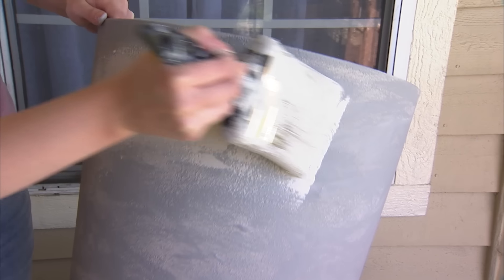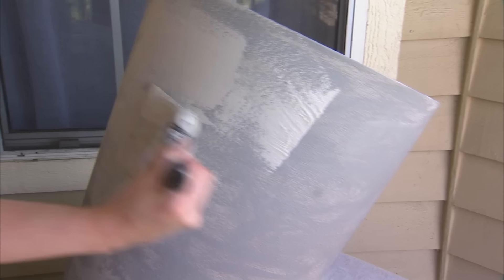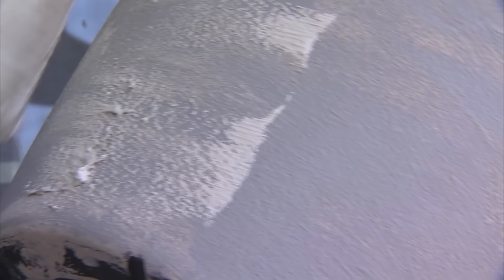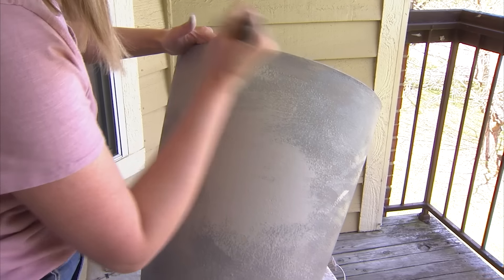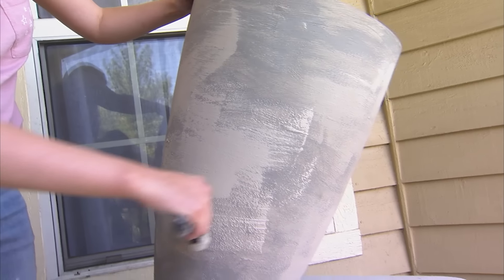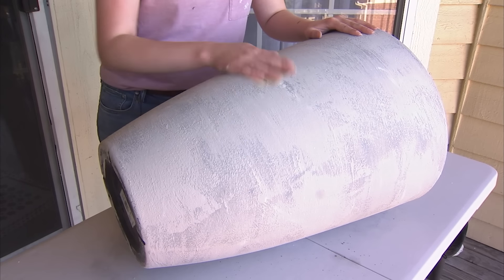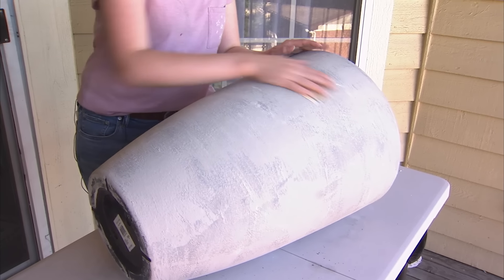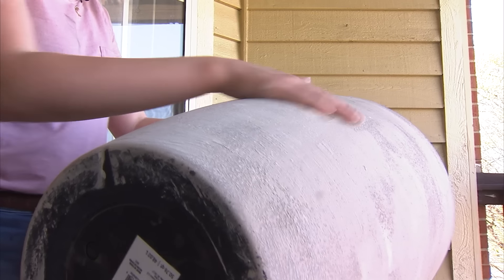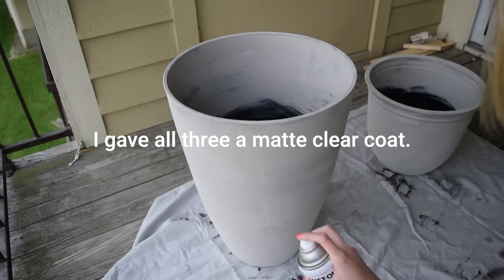What really brings this to life is taking a slightly lighter shade of gray than the colors you've used before and lightly brushing it on as organically as possible — this will really bring in that stone look. I loved the look of some brush strokes to create that natural feel with some thicker patches as well. The final thing that makes this come to life is using 100 grit sandpaper to sand the planters down, which allows some of those other layers to shine through the top layers and create that smoothness. Finally, to seal everything in, give the planters a coat of matte clear spray paint.